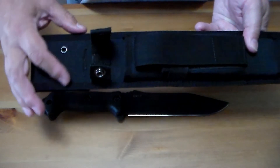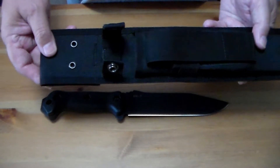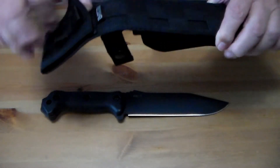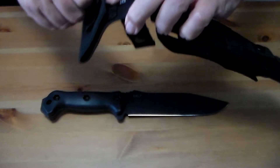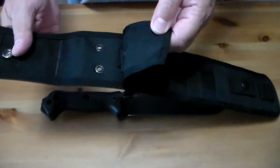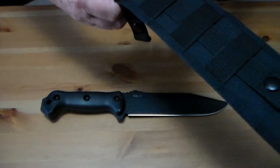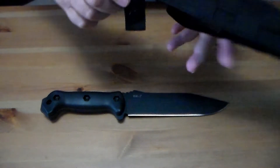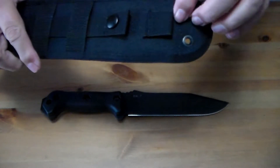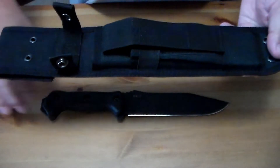You could put a cord through the eyelets and use that to help secure your knife in the sheath if you're worried about it coming out. One thing I think is rather cool is that the back has a snap and velcro so you can remove it from your belt or put it on without taking your belt off, which might come in handy. It also has MOLLE on the back, and another little loop you can use for tie-downs. It's a fairly substantial sheath.